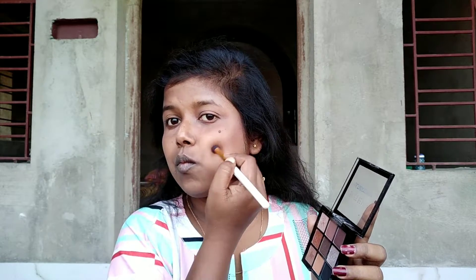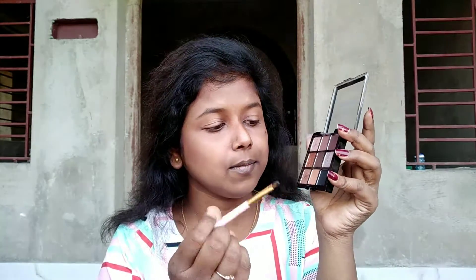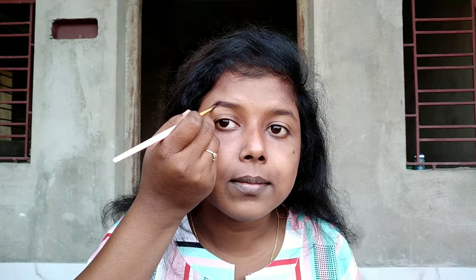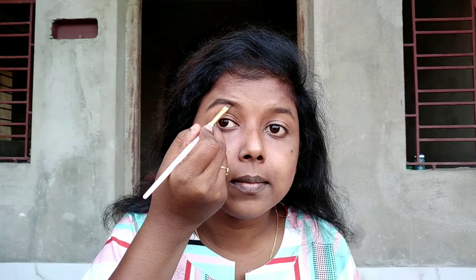For example, I am going to contour on my jawline and on my forehead. And now for eyebrows, I'm firstly setting them using my fingertips, then using this angular brush and the black matte shade to draw my eyebrows.